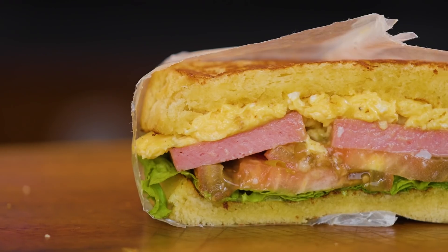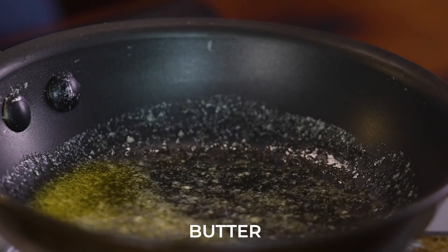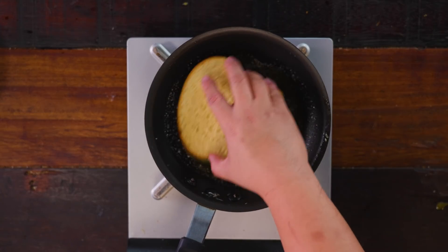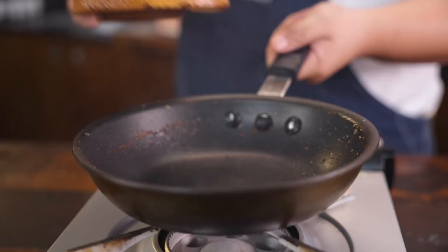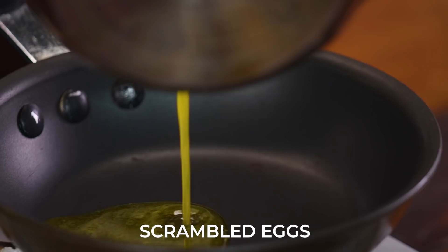For our next recipe, we are going to be making a Japanese-style Spam and Egg Sandwich. The first thing, of course, is to toast two slices of our bread in melted butter. Set that aside.